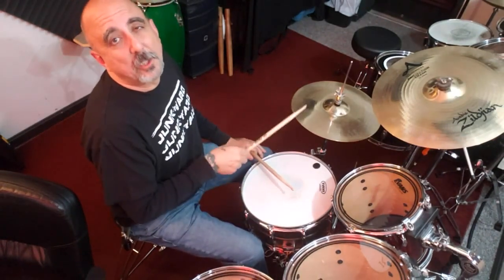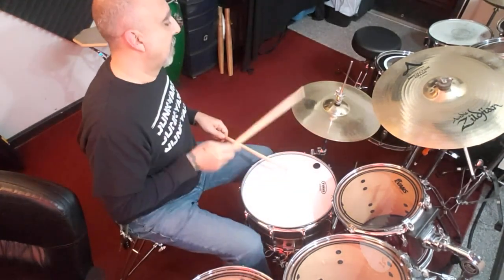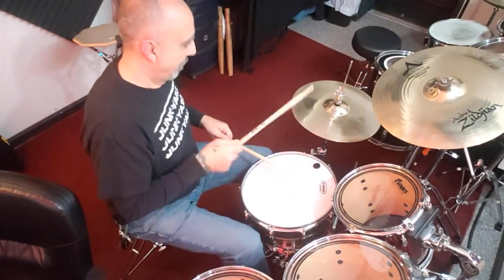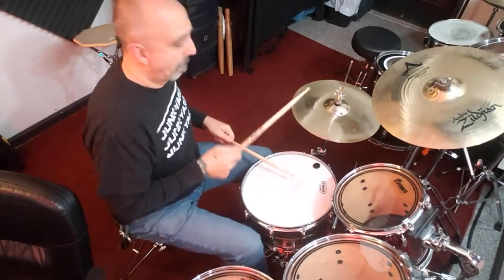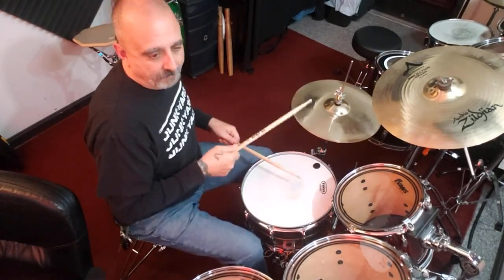One-e-and-a, two-e-and-a, three-e-and-a, four-e-and-a. Add the kick and the snare in, and it sounds like this.